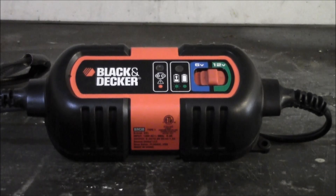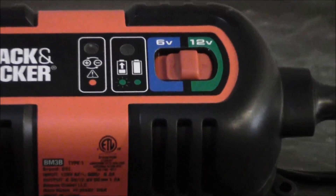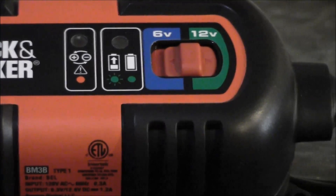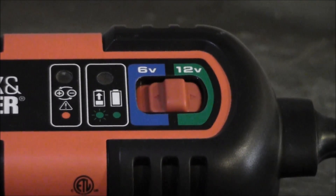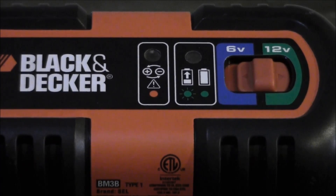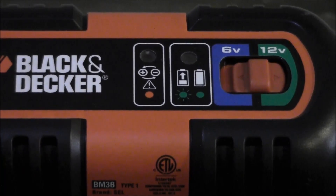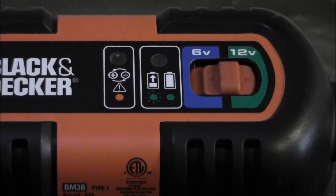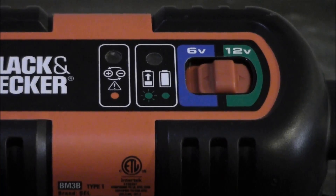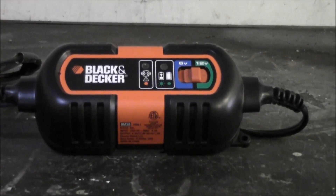First up, we got this Black and Decker battery maintainer. It's a pretty nice little unit, pretty compact, straightforward and simple. You've got a switch on here to choose between 12 volt and 6 volt depending on your application. It's basically just got a little light that indicates that it's charging. There's also reverse polarity protection — if you were to hook up the leads incorrectly, that light's gonna flash and let you know. You make all your connections first and plug it into the wall, and that light is gonna start blinking. The blinking light indicates it's charging, and when it's fully charged the light will stop blinking and just constantly glow green.